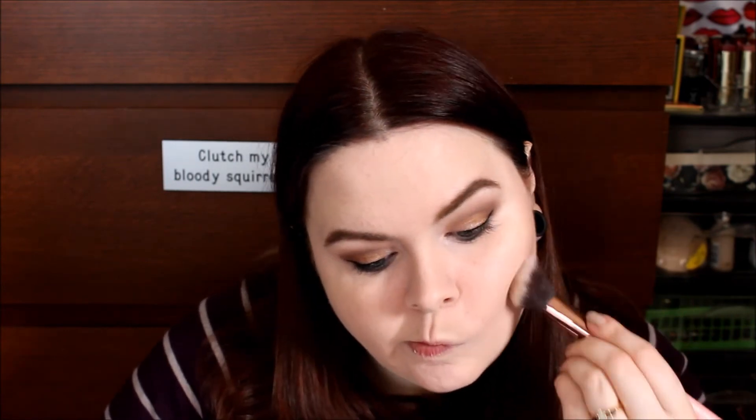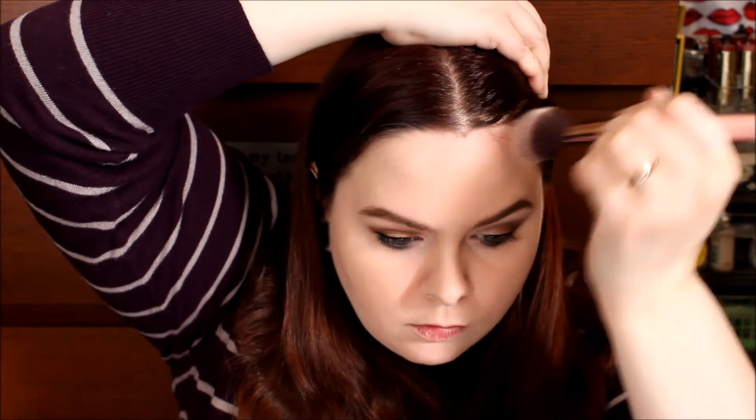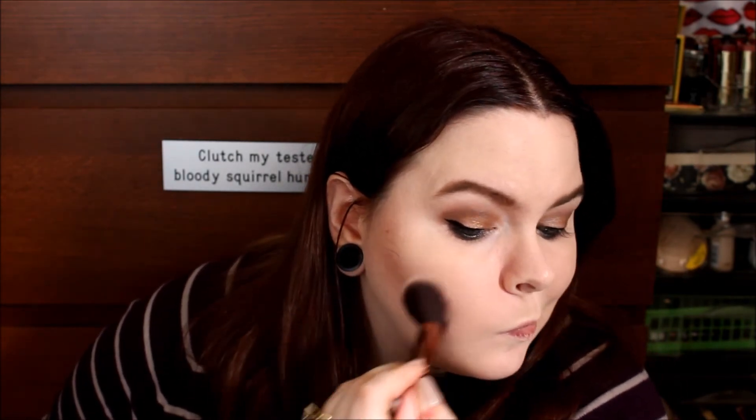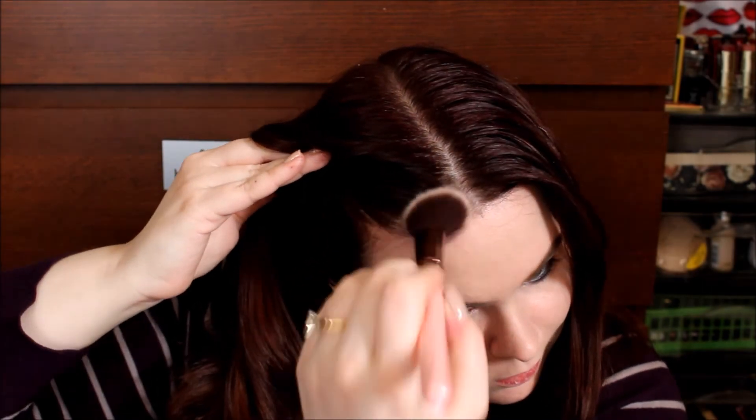Then I have this Luxi Brush, the Large Angled 504, and I'm going into theBalm's Balm Desert — it's a bronzer and a blush. I use this mostly as a bronzer. I'll go onto my cheekbones and up to my temples, just blending that out a little bit. It adds a little bit of definition and color to my pale face. I make sure to blend it into the hairline, and then I'll take a little bit more and just add a little bit to my nose to slenderize that.